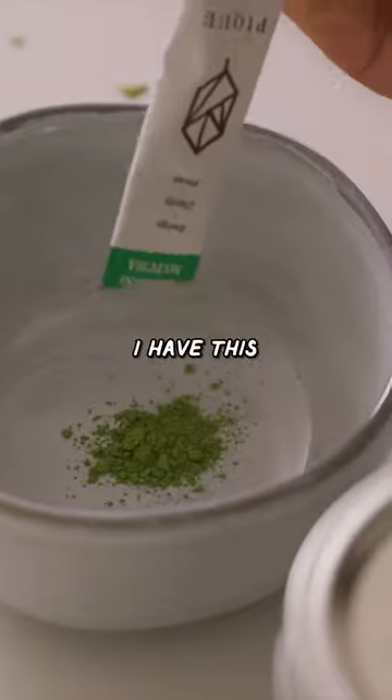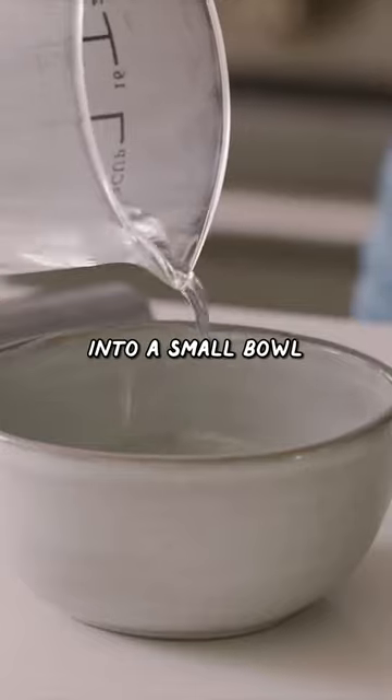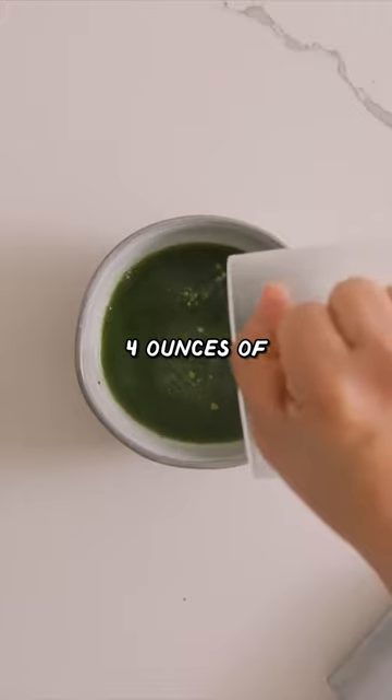We'll start by prepping our matcha. I have this matcha packet and I'll add it into a small bowl. Pour in about four ounces of hot water, whisk it up, and then we'll set it aside.